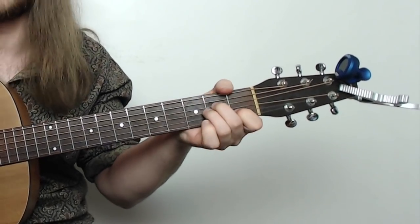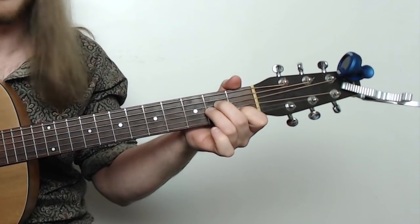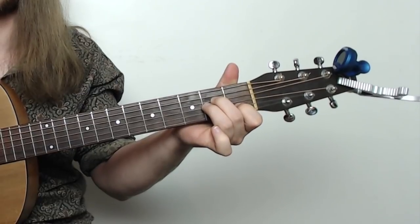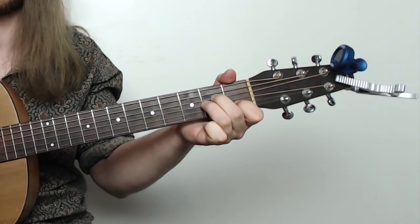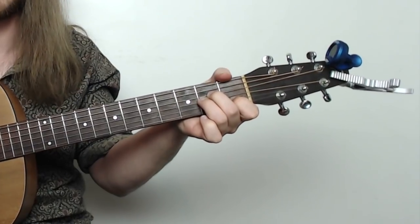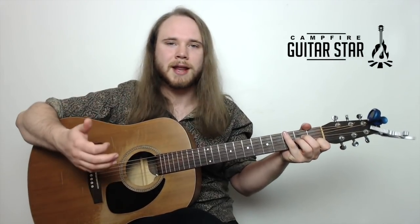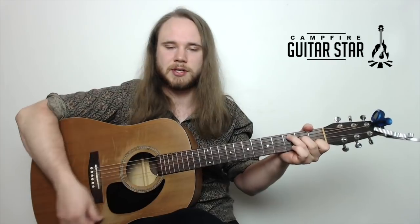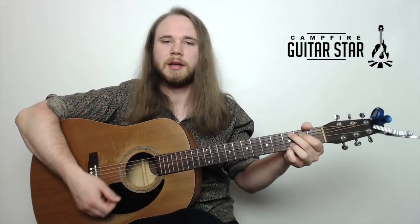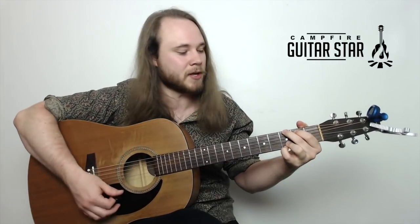So we've got C, and then we end on A minor right here. Here's your A minor: first finger, first fret B; second finger, second fret D; third finger, second fret G. And those are the three chords. Before you do anything, just get the transitions — just go C, G, A minor. Just do this a whole bunch of times to get some nice muscle memory.